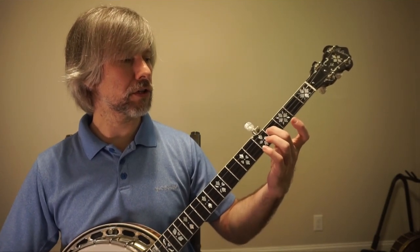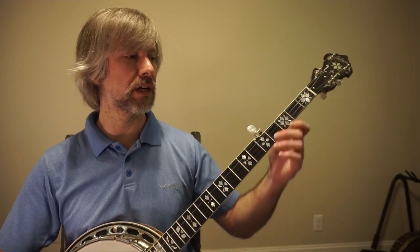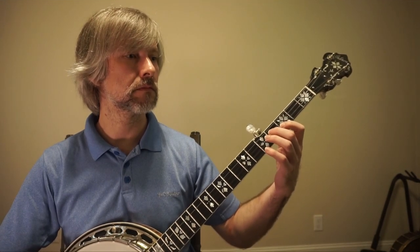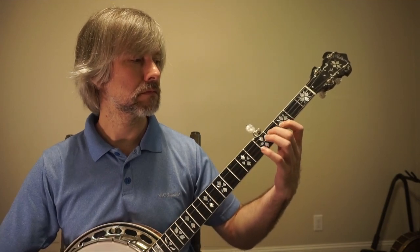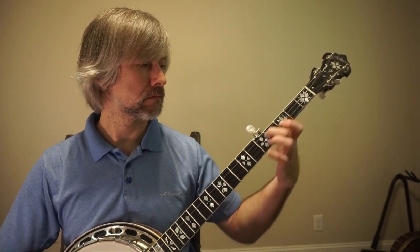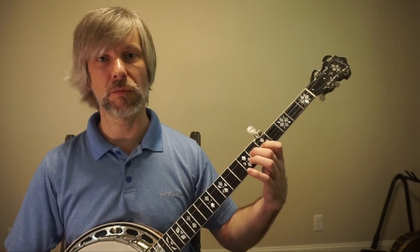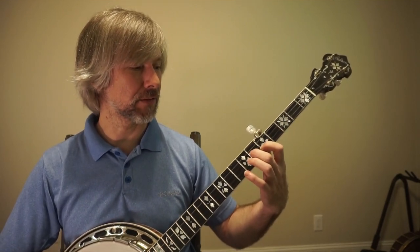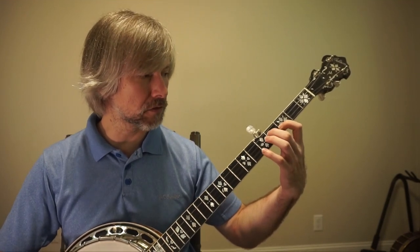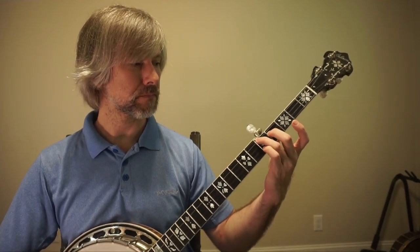Even with Don Reno, he would do a little shape and then leave the first string open. Here's a G shape — even though you don't have the root in there, you have a B and a D: a third and a fifth. Your bass player has the root, so it doesn't have to be in there all the time. You can use these in lead parts or backup. Another combination is the fourth fret of the third string and the fifth fret of the fourth string — and out of that you can do an inside roll across strings four, three, and two.